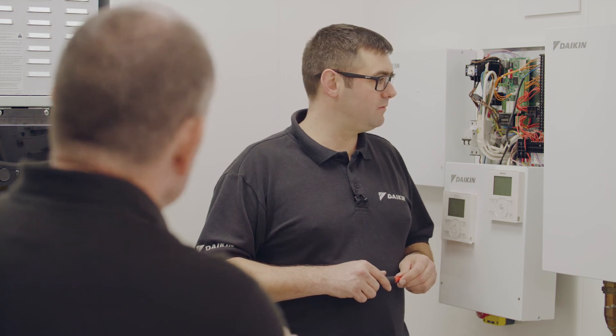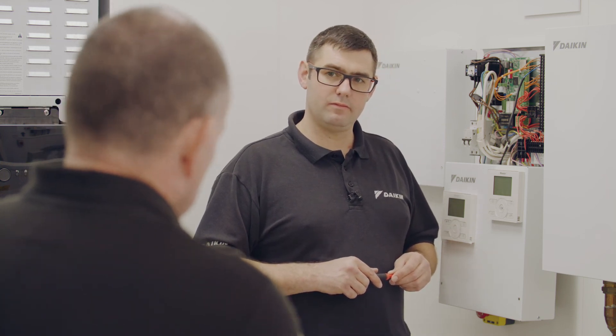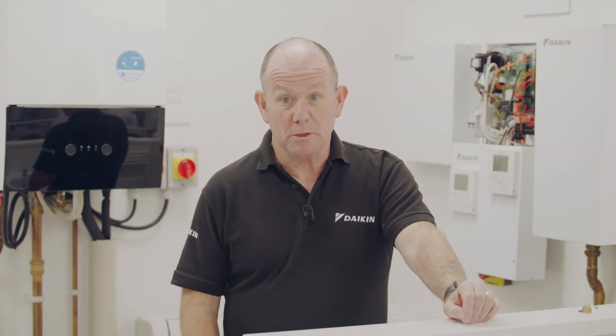Just look out for TPI or fuzzy logic. They have a tendency to cycle the heat pump on and off, which isn't really very good for a heat pump, as I'm sure you know. Hopefully you found this information useful. If you'd like to learn more, please consider booking onto a Daikin training course. If you need more immediate help on site, please contact the technical helpline.